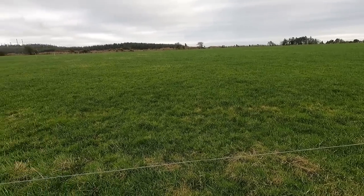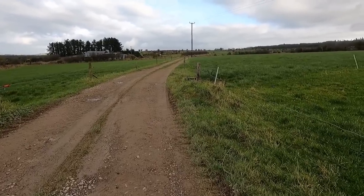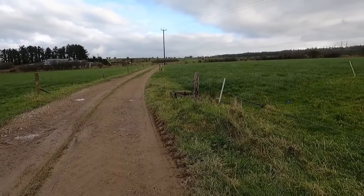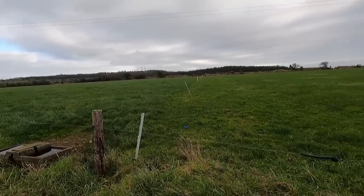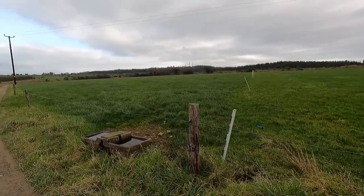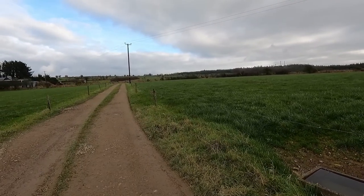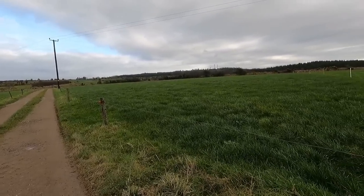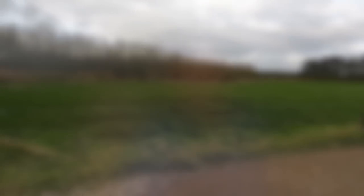Before we go any further, we should say what type of ground it is. For the most part it's dry — there's a little bit that gets wet in the middle of winter, out in the near knock and the far knock. But the rest of it is dry, loamy clay type, well drained. I look after it as best I can, checking the pH and spreading lime, fertilizer when needed, and now dung from the new shed.